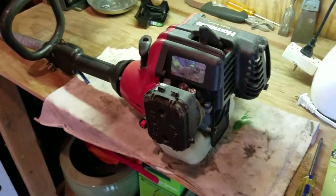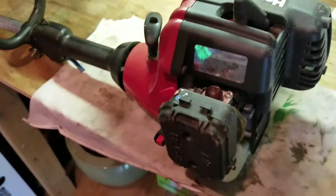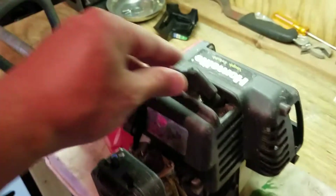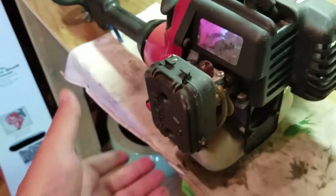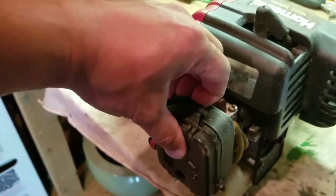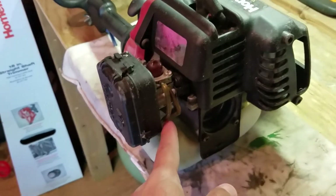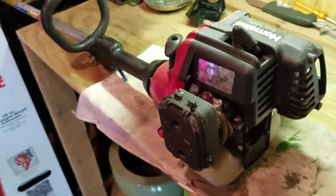I'm going to show you these steps and then actually do them. The first thing is to make sure it's all physically there: spark plug attached, the bowl isn't broken letting air in, the air filter which we'll take off, and that fuel is coming in and going out.